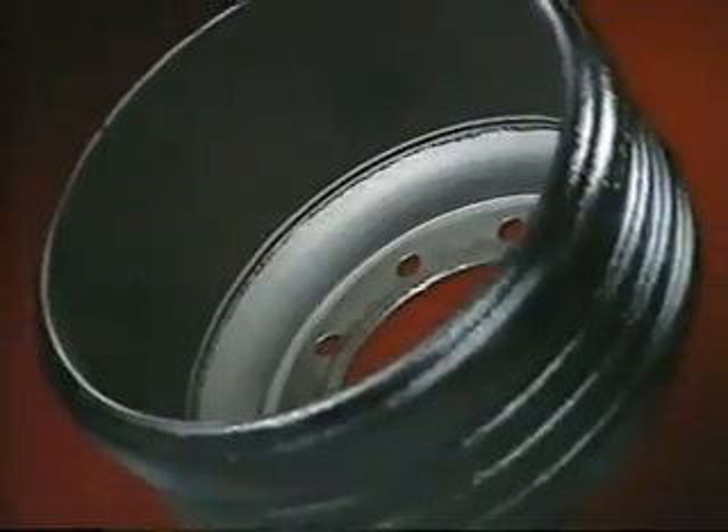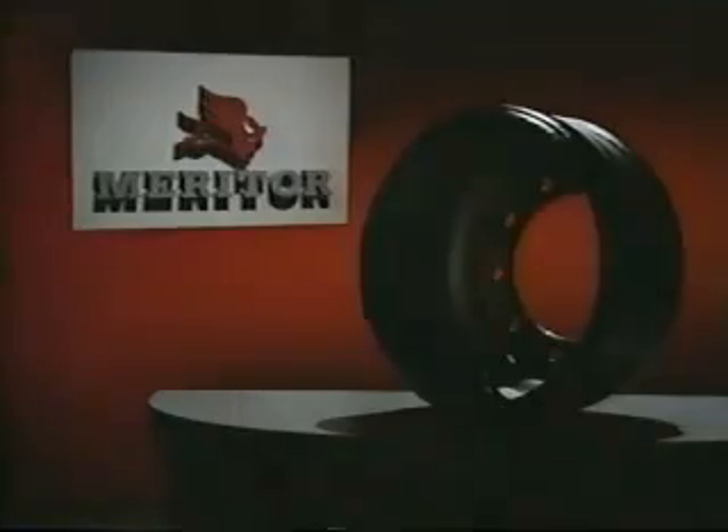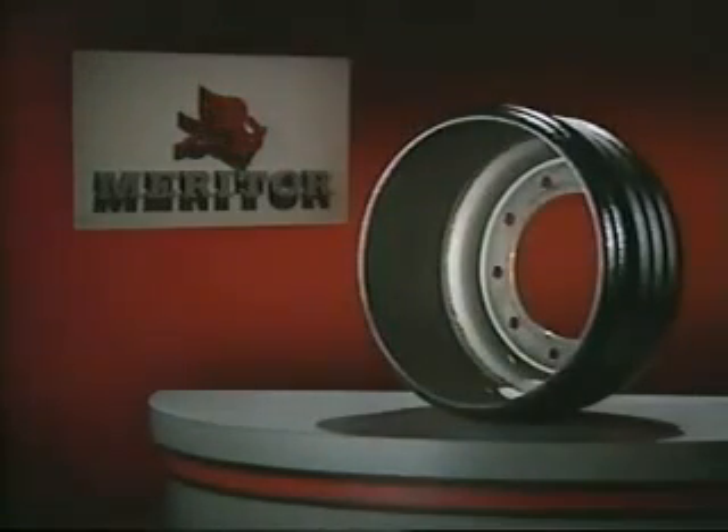The SteelLite X30 Brake Drum. Setting new standards. Lightweight. Balanced. Reliable. Raising the bar in braking technology.